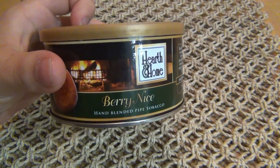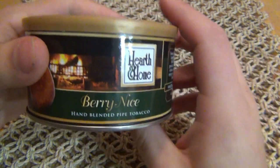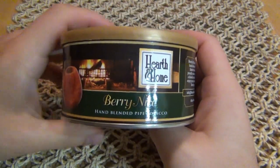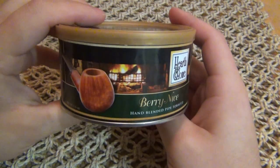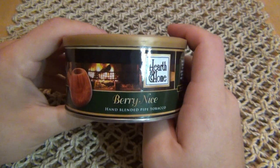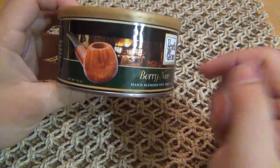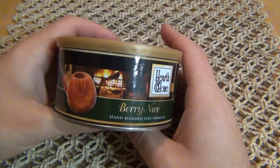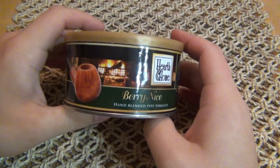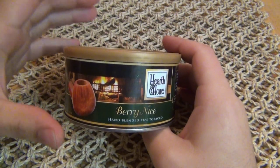Today we're talking about Hearth and Home — I think I originally said 'Hearth' and someone corrected me, it's Hearth and Home. Hearth and Home is basically pipesandcigars.com, it's their brand. They offer this in a 1.5 ounce tin selling for ten dollars and 29 cents — I'll put a link in the description box. They also offer this blend in bulk, which is cheaper.